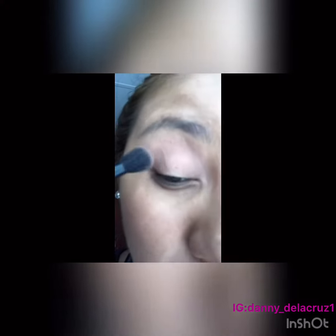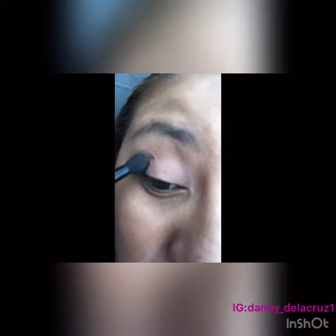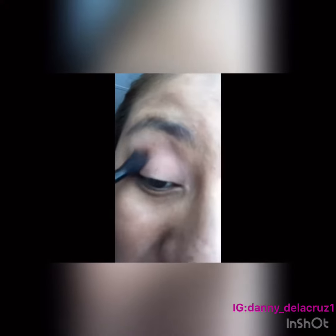Next, I'm going to go in with the shade Nooner, and it's kind of a little bit more of a deeper shade. I'm going to focus this more in the outer corner of the eye, and then drag whatever's left towards the inner, but try to keep the center more of a clean area.